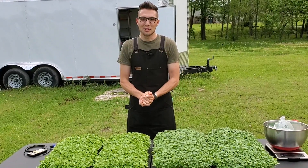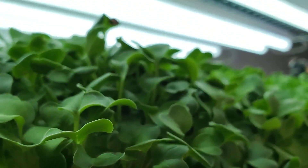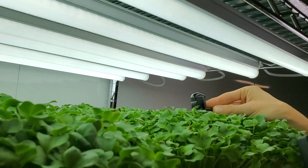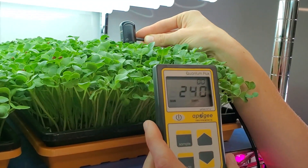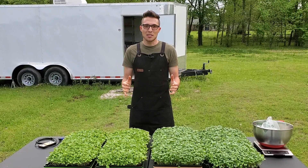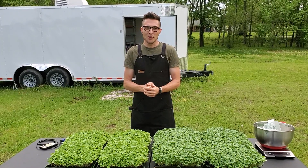Let's take a look at the PAR inside real quick. These were grown underneath six of our 20-watt LEDs from Berena, and the growth on these is really great. The shelf puts out about 240 PAR to the top of this canopy, so there is a substantial amount of PAR to these plants, and I am very happy with the growth that came out of these.